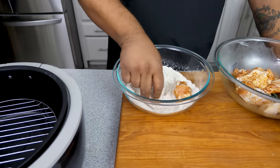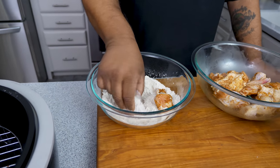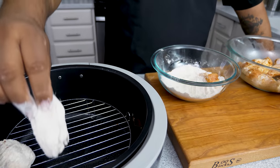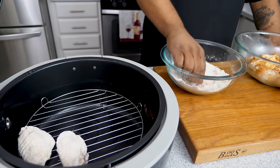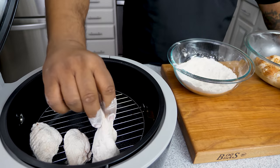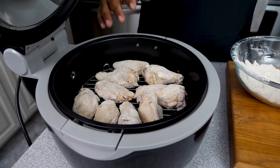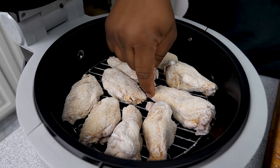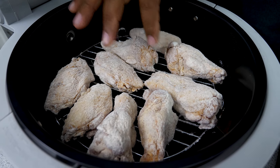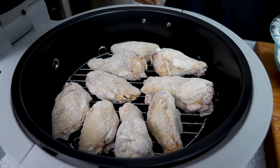I made this video three years ago and there were a lot of questions, so don't forget to check the description box below for the ingredient list and measurements — you can follow along. This really isn't a whole lot to it, but I'm going to give you the formula to make the best crispy air-fried chicken wings on the planet. Once all the wings are in, make sure they have a little room so the air can circulate and cook them evenly. You want to see a little space around each one.